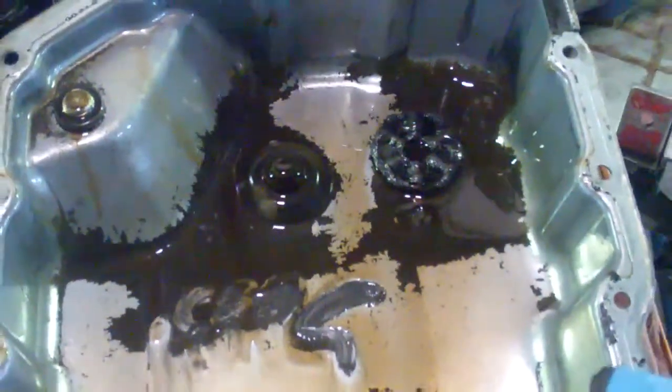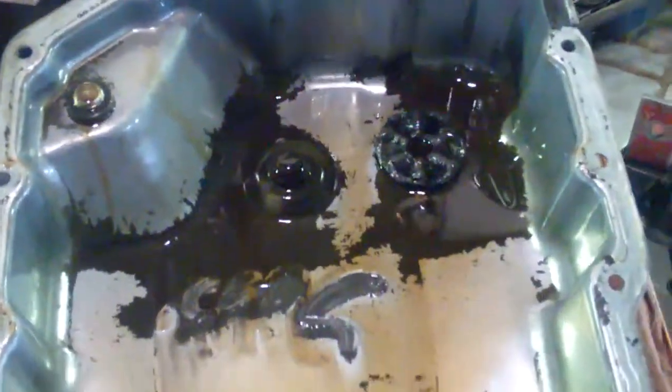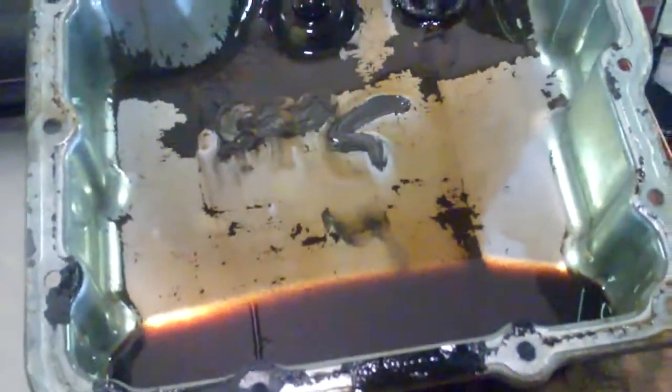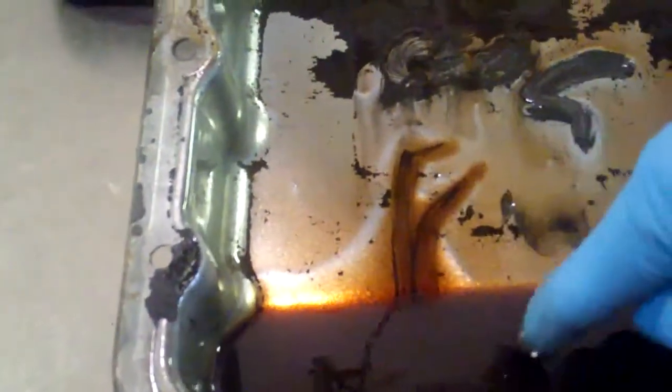What we need to do is get this thing out and see what's going on internally, and then we can have a better idea of what we need to do to fix it. Your fluid right there should be bright red, and it's just brown with a real bad burned odor to it.